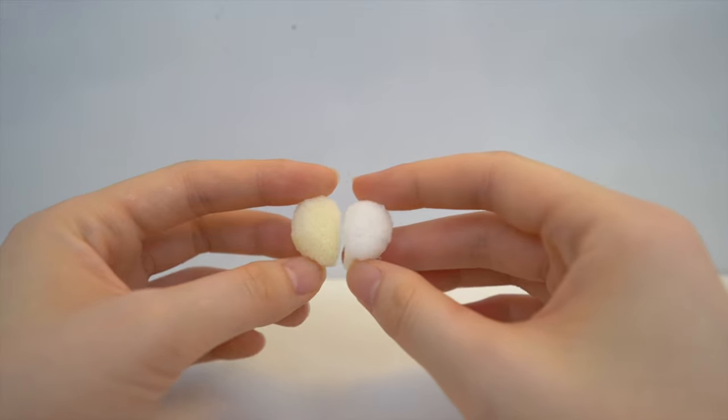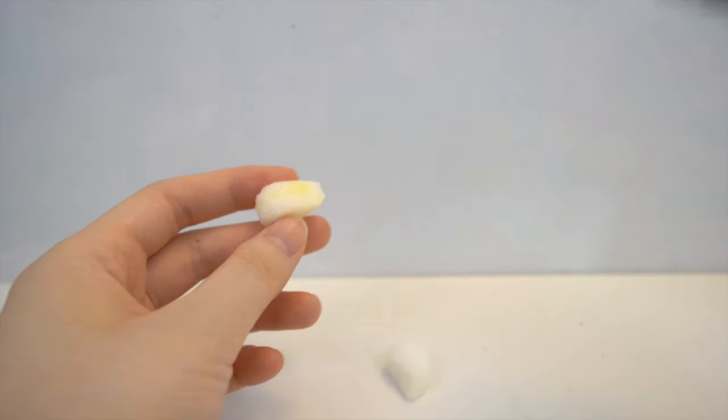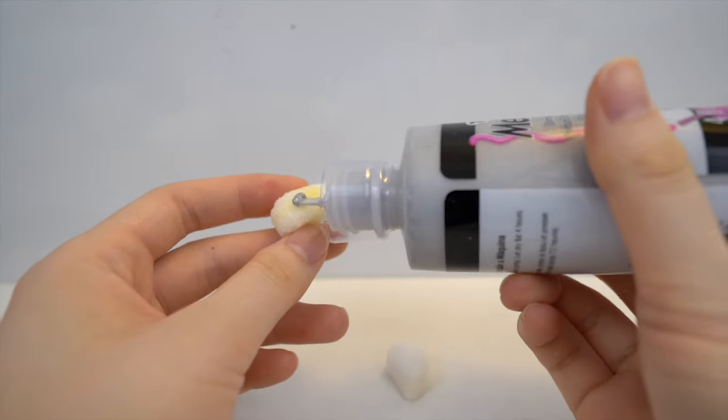Next, for the ears, you want to cut a shape of a heart and cut it in half. I'm going to glue these down with puffy paint.